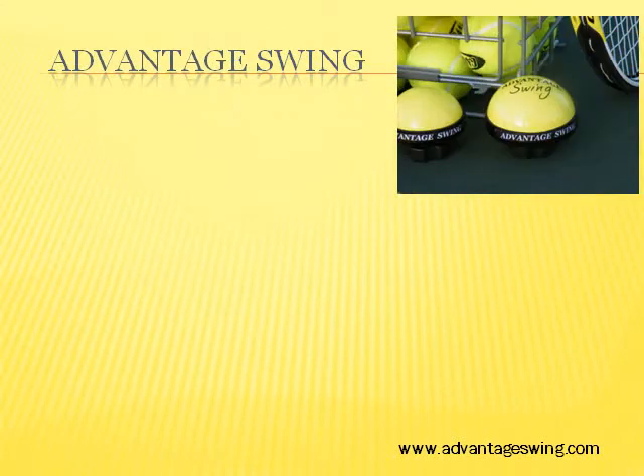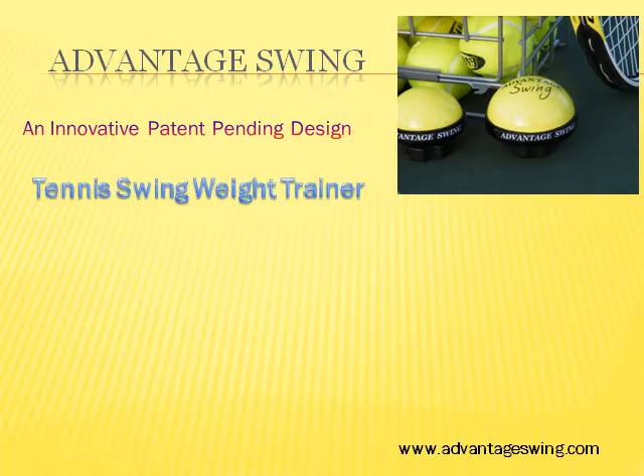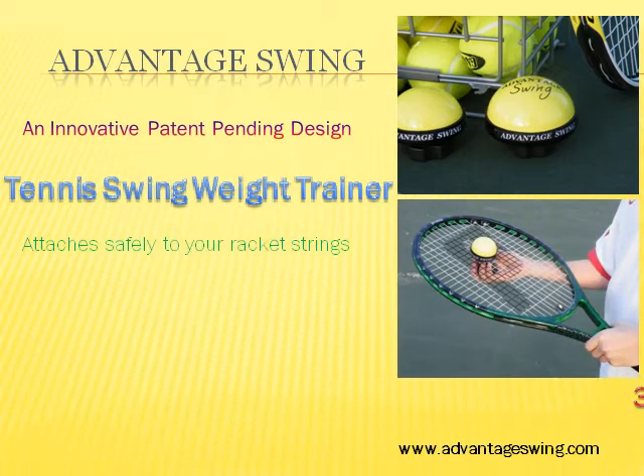Advantage Swing is an innovative, patent-pending tennis swing weight trainer that attaches safely and easily to the strings of any tennis racket.